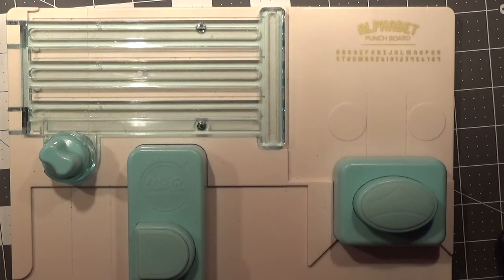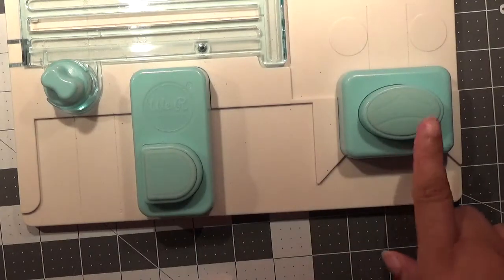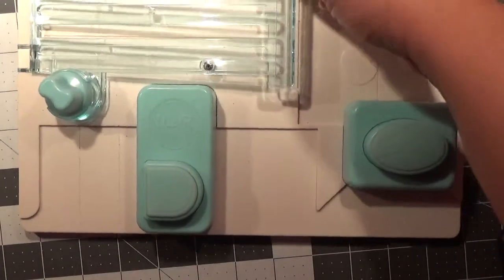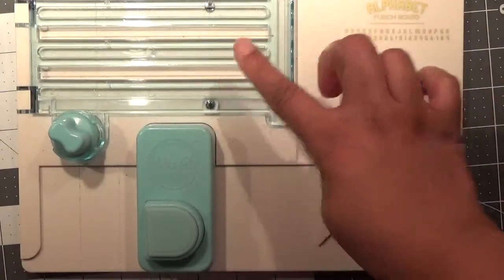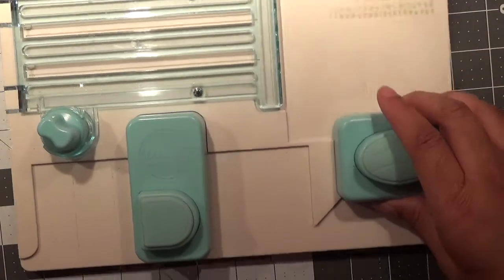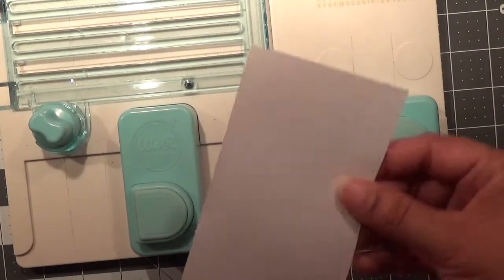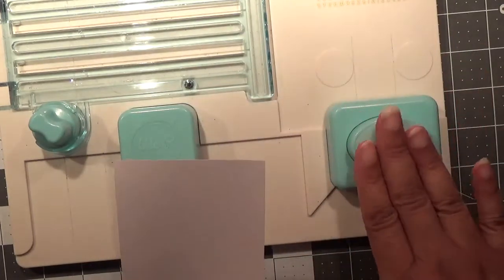I already know how to make the letter B, so I'm just going to share with you what to do. This is your punch to make the letter B, this is where you go to make your cuts — but for the letter B we do not need to make any cuts. It's just a matter of punches, so we're just going to be focusing on these two punches.